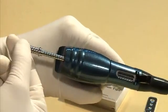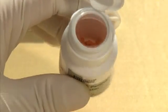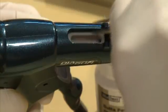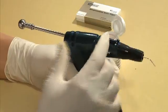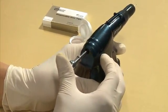Open the loading slot and pull the plunger back. Insert one Gutta Percha pellet into the loading slot — inserting more than one pellet may damage the system. Close the loading slot cover and push the inserted Gutta Percha obturator into the heat chamber using the plunger.